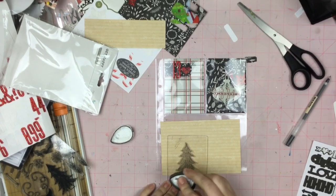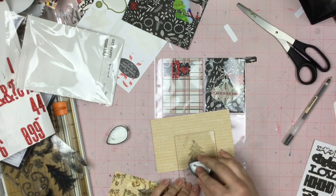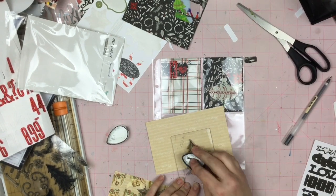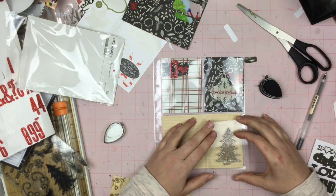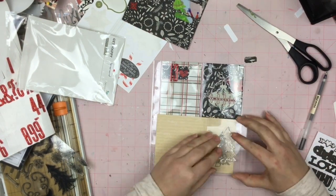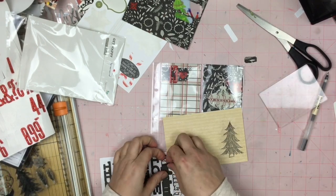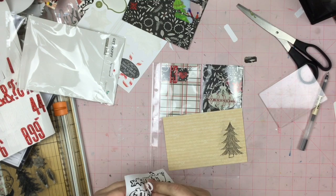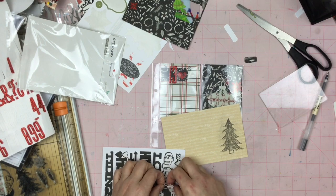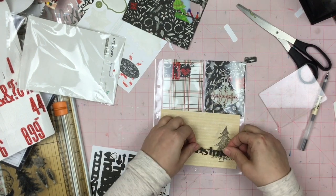Now this little stamp came from a Gossamer Blue stamp set and I love this card — like I really love this card. I love the color scheme so much on this card that I'm thinking about doing my December project next year with this color scheme. And I just stamped off the Christmas tree around it just to give it some company, because how can you only have one Christmas tree?